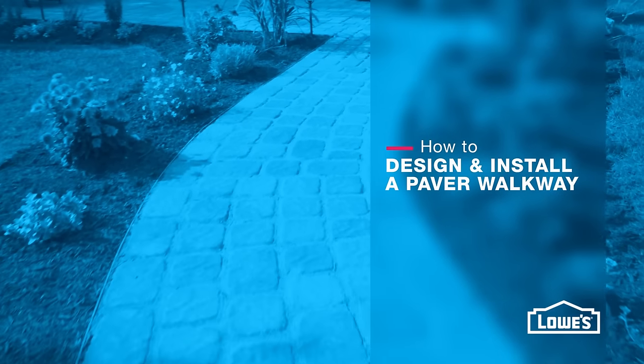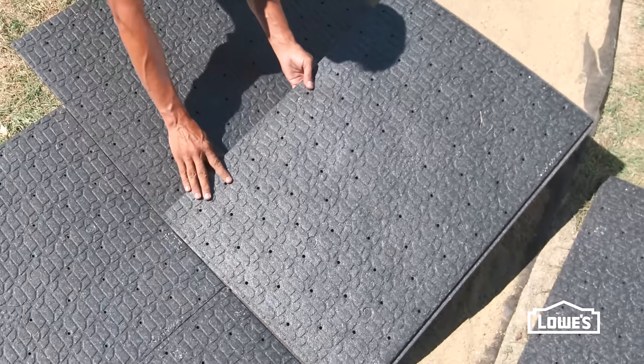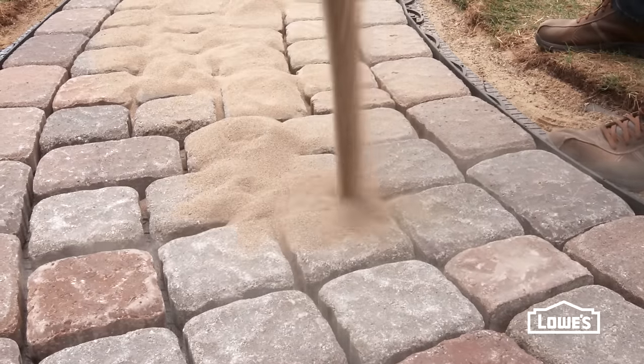A paver walkway can add an attractive touch to any landscape. Here's an easy way to install a walkway using interlocking paver base panels.